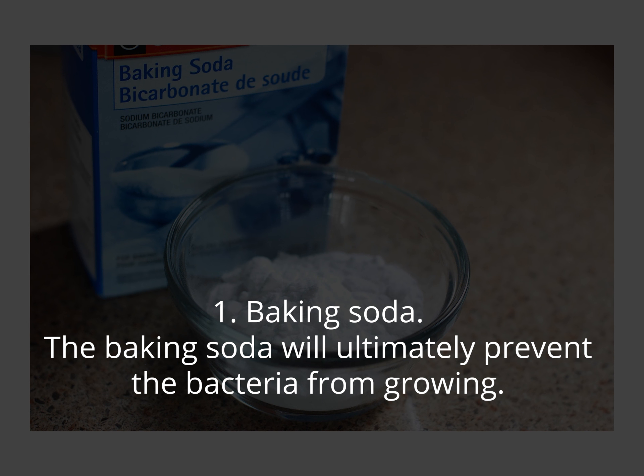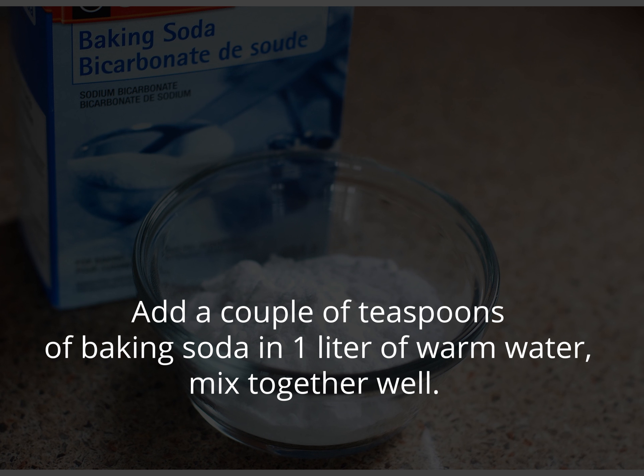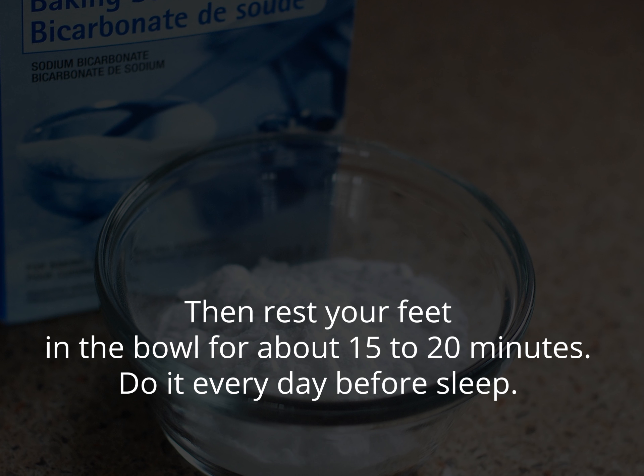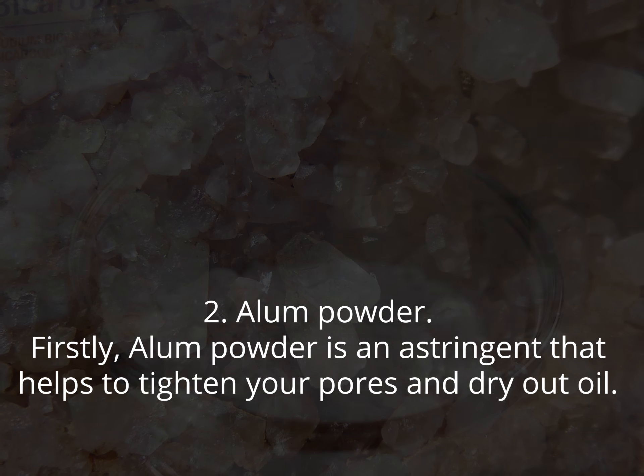1. Baking soda. Baking soda will ultimately prevent the bacteria from growing. Add a couple of teaspoons of baking soda in one liter of warm water, mix together well, then rest your feet in the bowl for about 15 to 20 minutes. Do it every day before sleep.